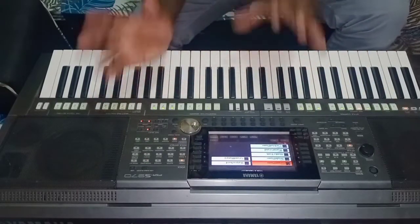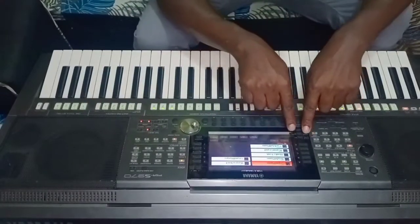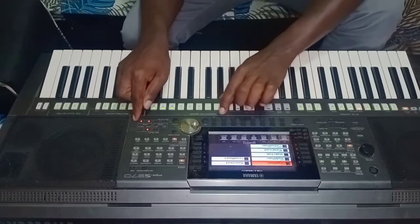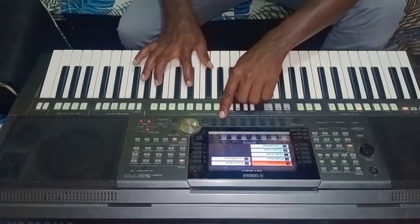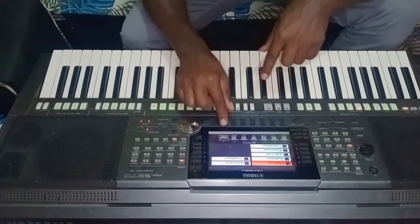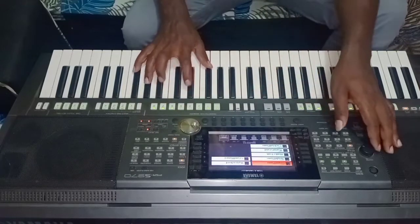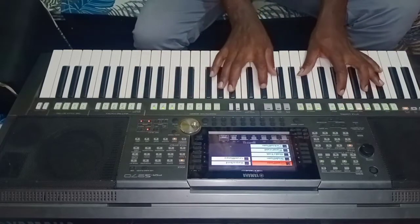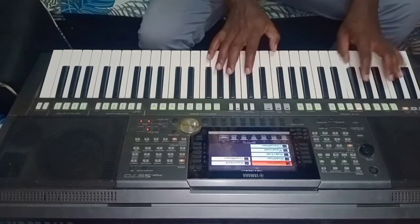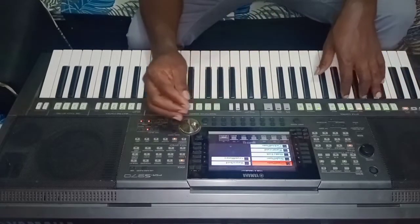We have to balance this voice — I have not balanced it yet. When you balance, you come here to balance the voice. When you want to get the sound better for Right Two, you must turn it down to 40. You can see it sounds good now.